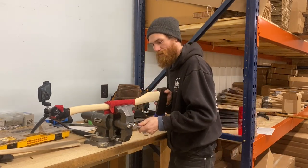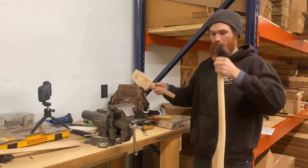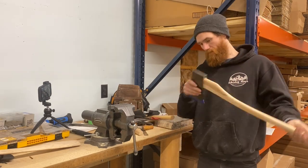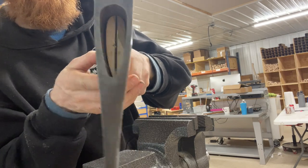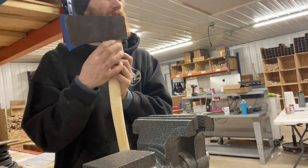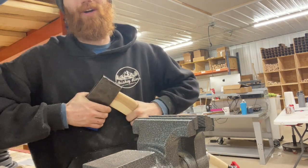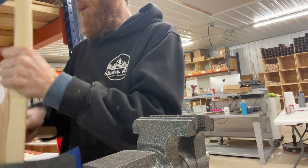I'm going to pull this off and give it a couple good wails, hanging it like this, to drive the handle up into the eye. That'll give us some markings on the side of the handle from the inside of the eye, and that'll tell us where we need to remove more material.